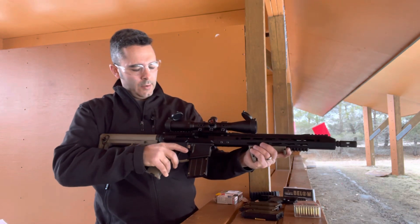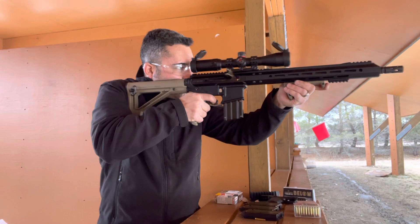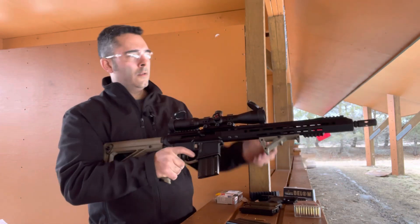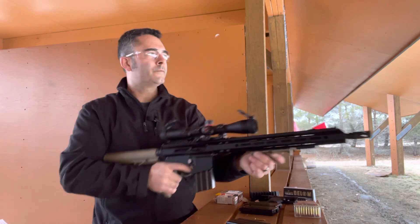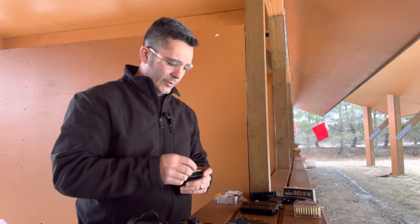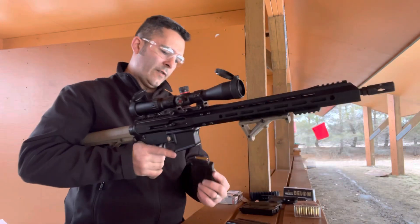I guess these magazines need you to really firmly seat them. As is the deal with rimfire, it's not always 100% reliable. Usually .22 Magnum works much better than most other ammo, and in this particular case I have one that didn't want to fire, so I put it back in. Let's try again.